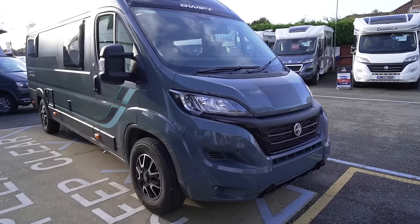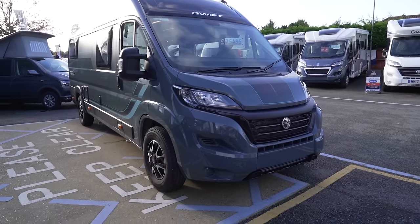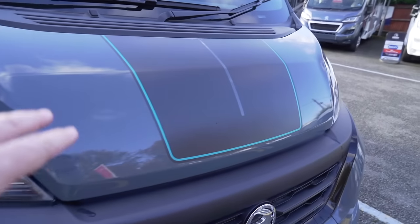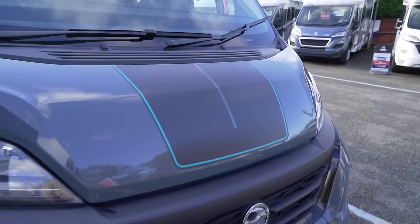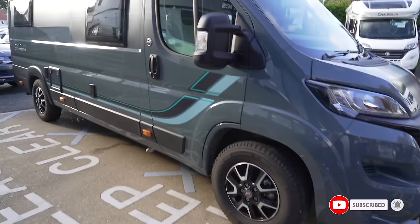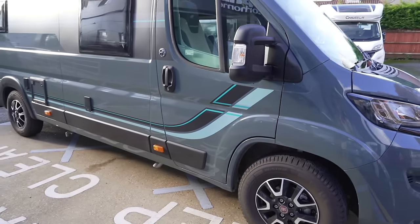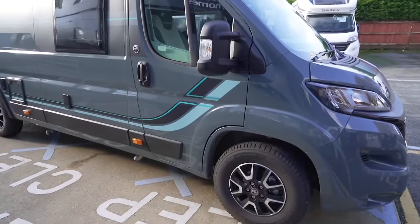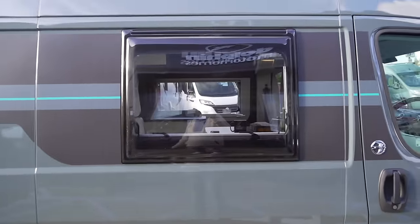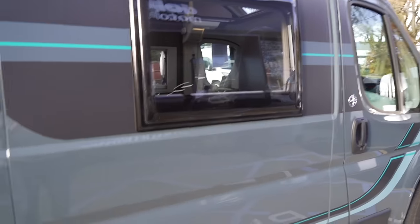It's finished in this dark grey paint which is a real welcome, because a lot of these vehicles are finished in white as we well know. This dark grey is really nice and it's also got these decals which are an even darker grey with a blue outlining across the front and down the side with a bit of black and blue — that's the general theme: dark grey, black and blue.